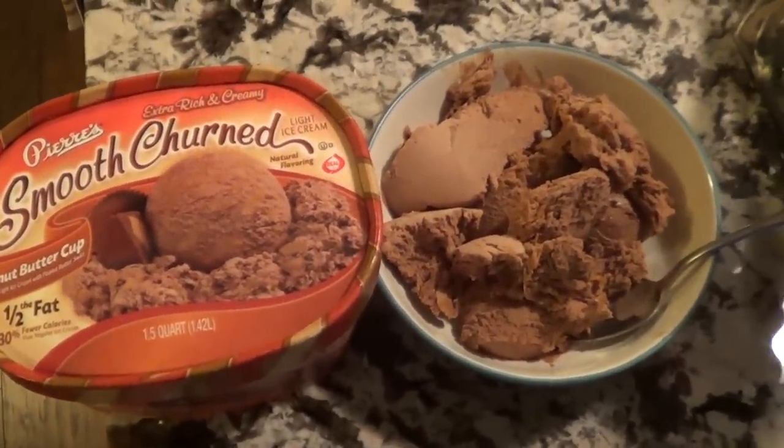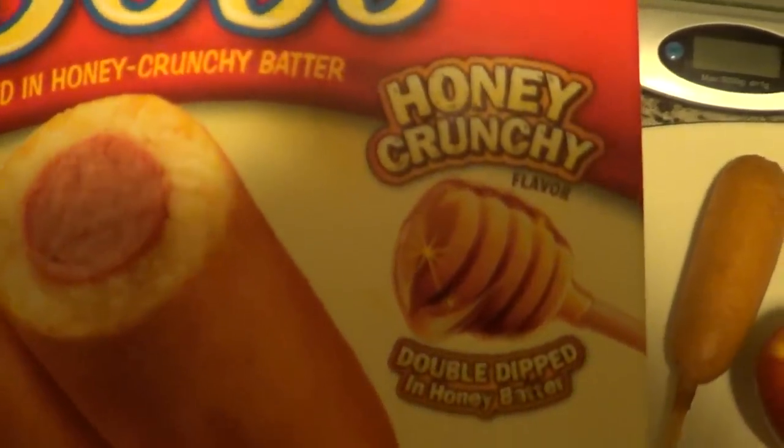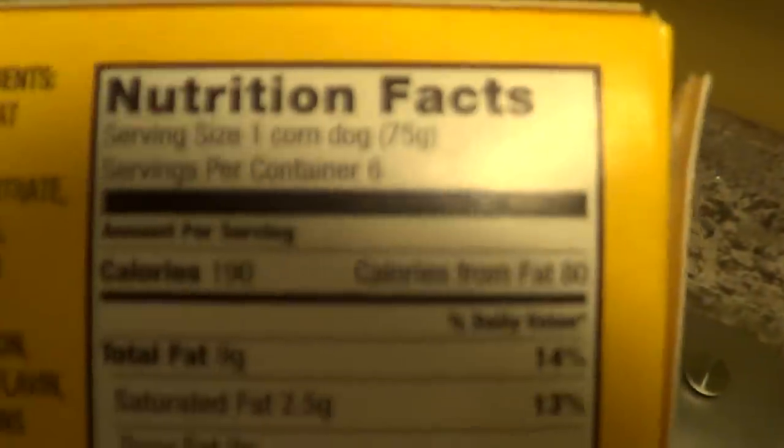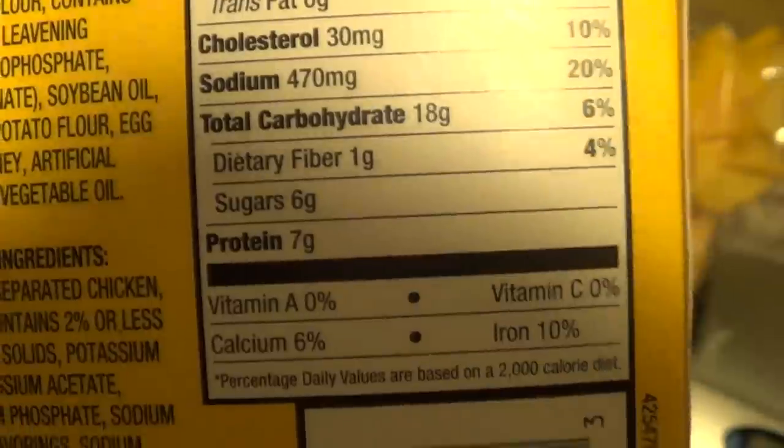On to the next step — getting some fats and more protein. Corn dogs! These are the honey crunchy double-dipped variety. Got an apple and some cheddar magic pops to go with the corn dog. One dog is 190 calories, 9g fat, 18g carbs, and 7g protein.